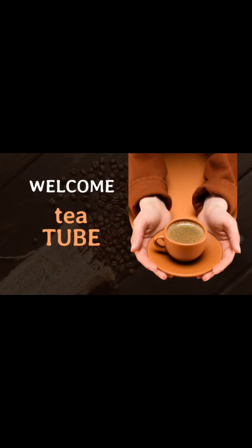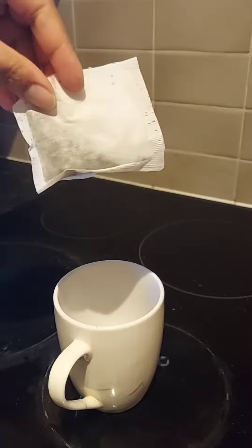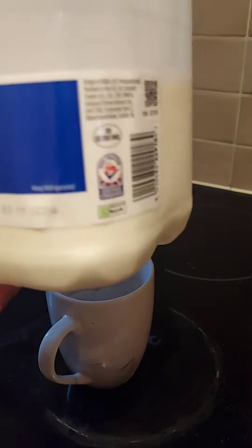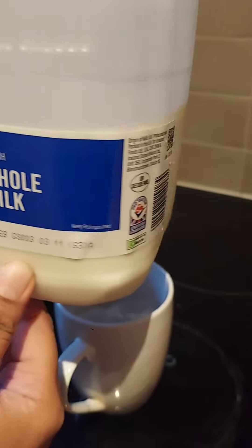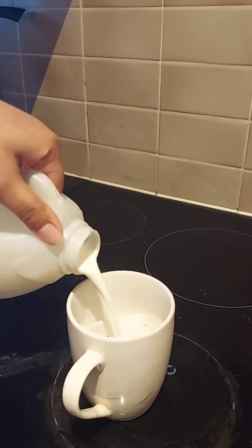Hi friends, welcome to my YouTube channel Tea Tube. Today let's see how to make tea in a microwave oven. I've taken a mug and placing two tea bags into it, and then I add milk. Here I'm taking whole milk — we can also take skim milk or even almond milk, whichever you like or prefer.